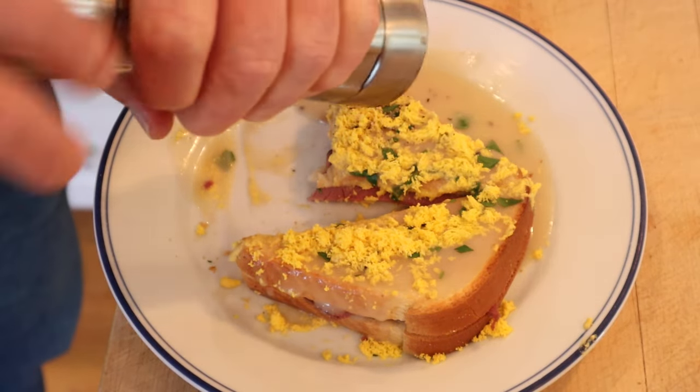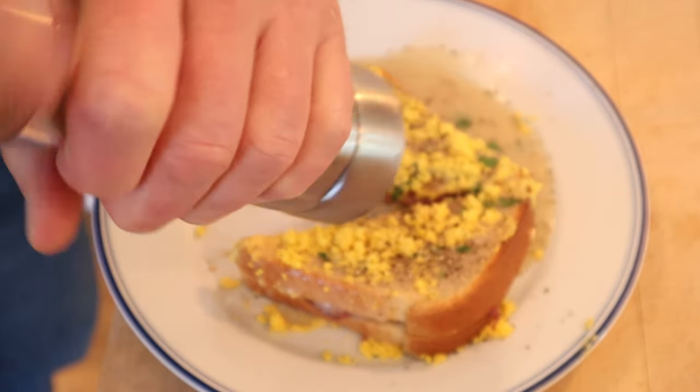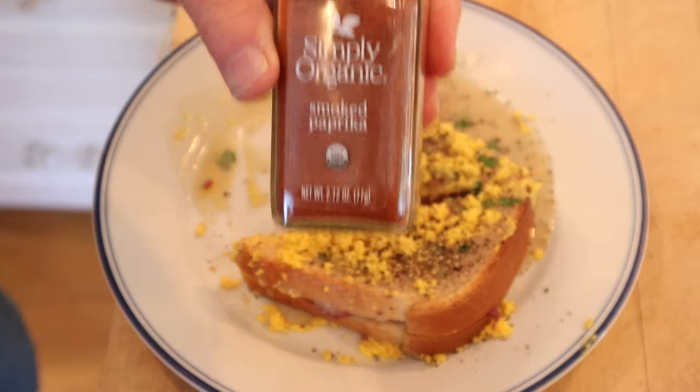I do want to plus it up a little. I'm gonna add loads of black pepper and some smoked paprika. Okay, let's give this hot mushroom sandwich plussed up with a lot of black pepper and smoked paprika a go.